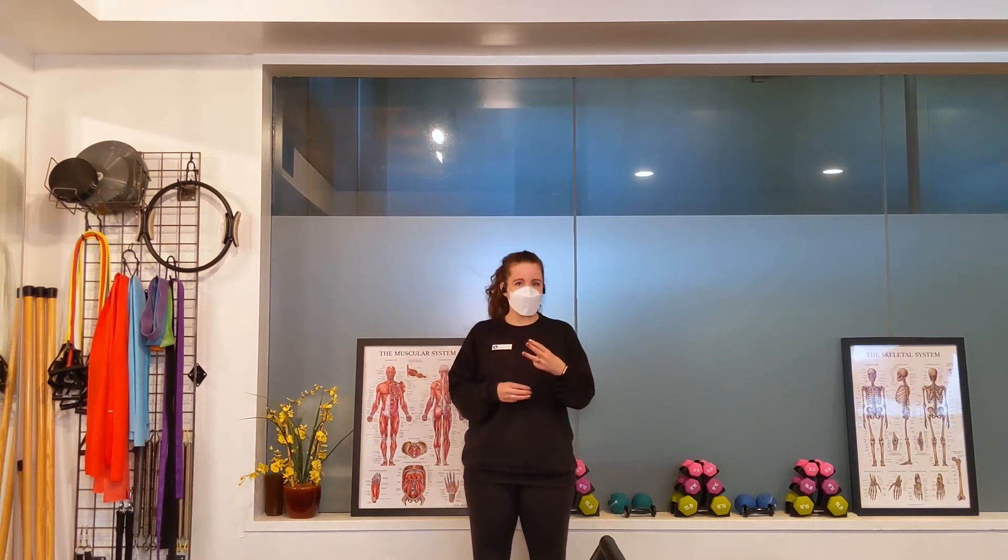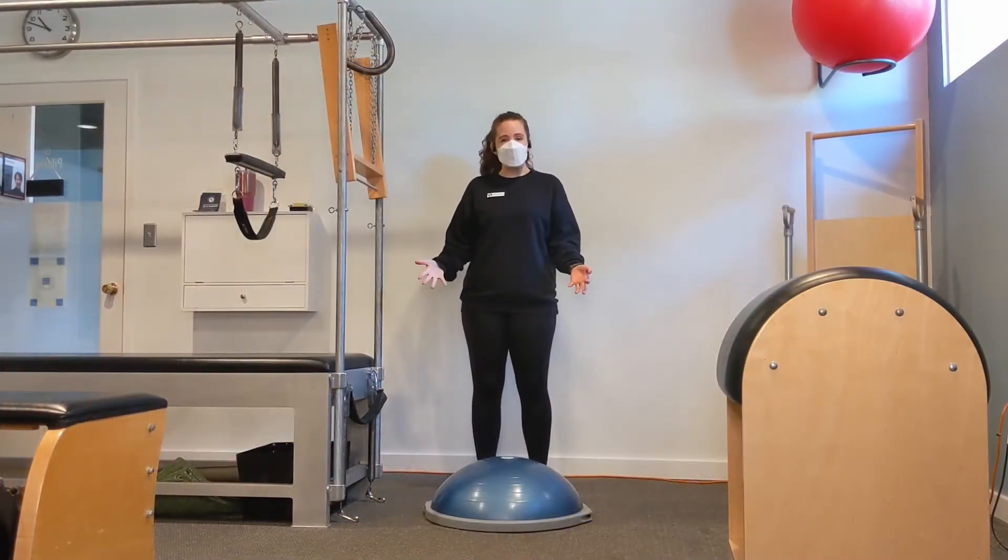So we're going to talk about three different ways you can maintain and improve your balance using some of the equipment here in the Pilates studio, as well as some equipment you might have at home.